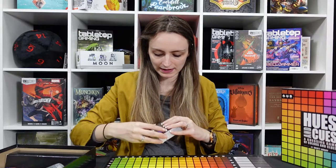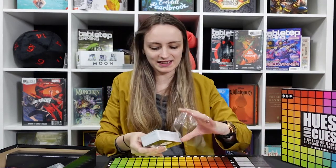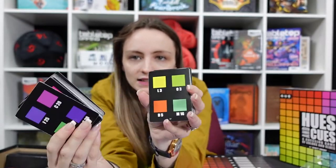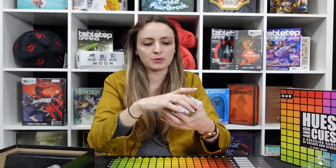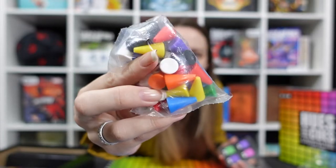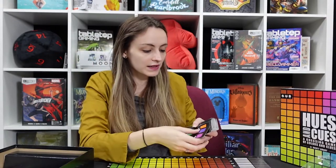Now you might be wondering how the colour gets picked in the first place. When someone gives a clue, they're given cards — you draw a card at random, it shows different colours, and those are the ones you'll try to get people to guess. Players guess using the last components: little coloured markers — a different colour for each person — and you pop down what you think the colour is.